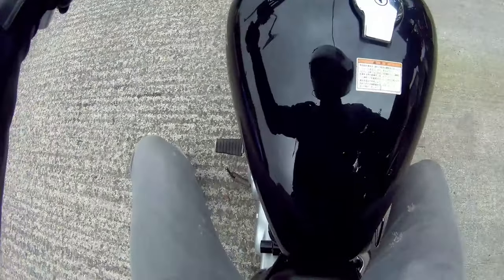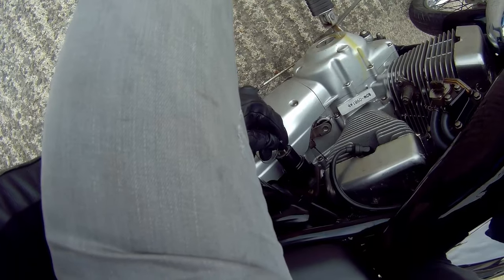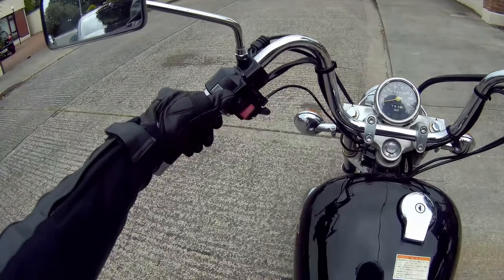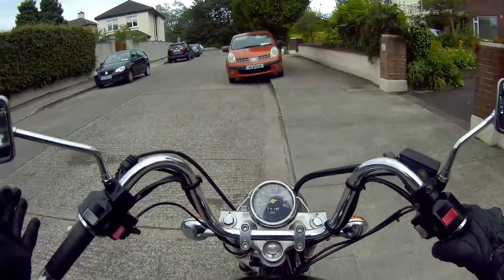It's in decent condition, nothing too wrong, but it is going to be for people starting off. I'll just turn her on here — starts right up, no choke needed. It wasn't exactly cold; she was sitting here for about 15 minutes after a ride.